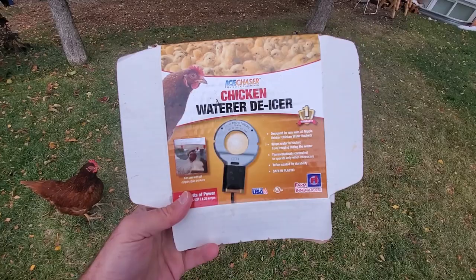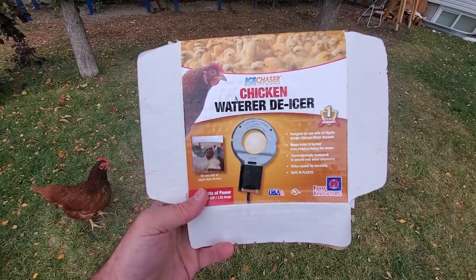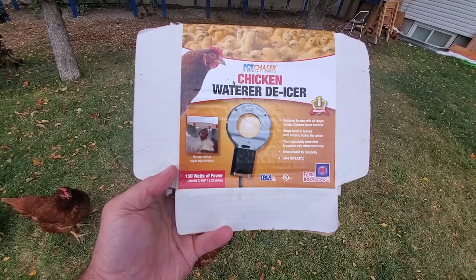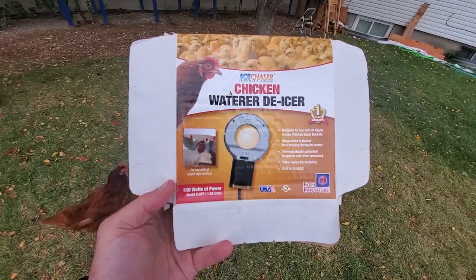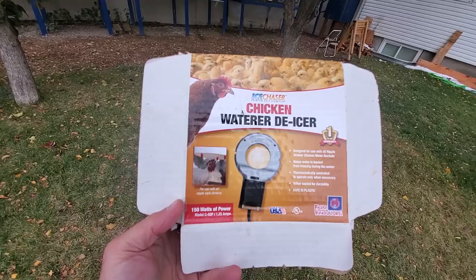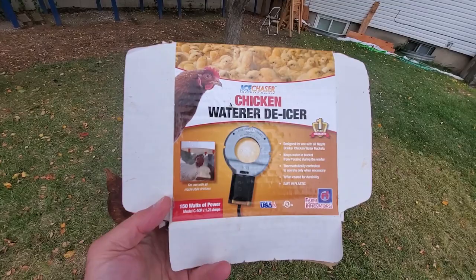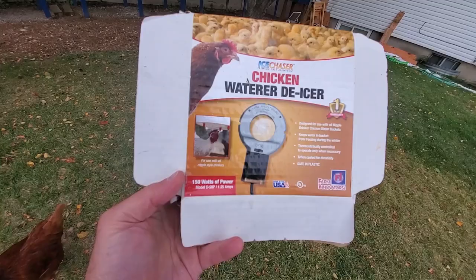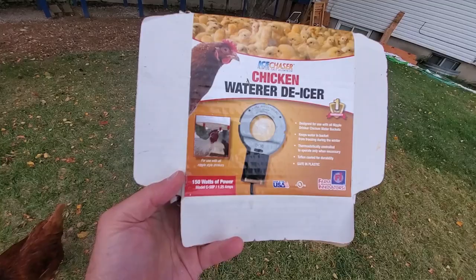This is the chicken water de-icer I'm using. It's very similar to the one that Carolina Coops uses, only this one is only 150 watts, whereas the ones Carolina Coops uses I've heard are 1000 watts and 1500 watts. For my purposes of emergency preparedness, if the grid goes down or the power's off and I'm living off solar power, I want everything to be as efficient as possible and use as little energy as possible - so this is like 360 watt-bulbs worth almost.